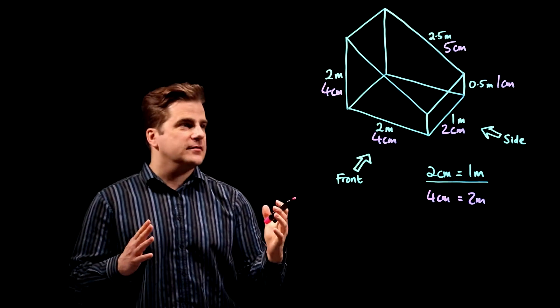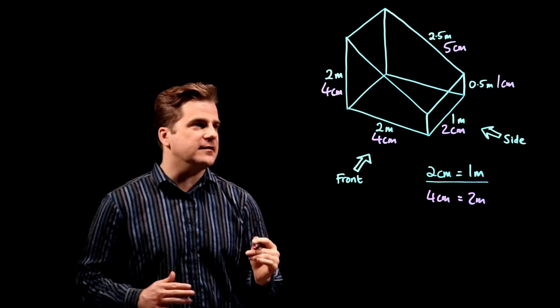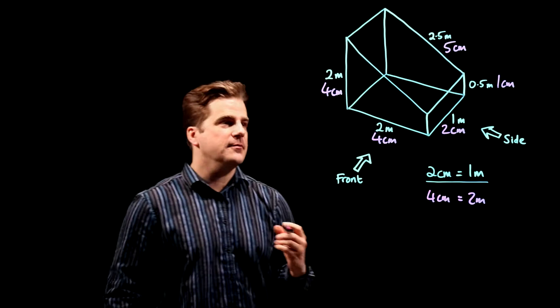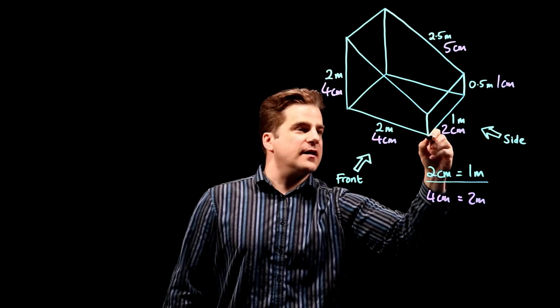You've got to be able to use your visuospatial ability to imagine what this will look like looking at it from the front, from this angle. You're going to see this side of it.